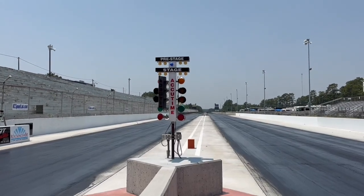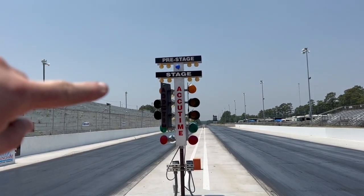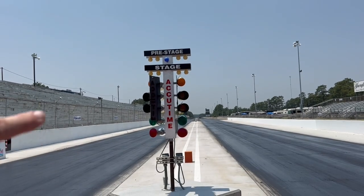All right guys, here we go. This is the Christmas tree — that's what we call it. On the top you've got the pre-stage bulbs, and then the second set of bulbs is the stage. Then you have ambers — one, two, three ambers — then the green light, and the red lights are on the bottom.